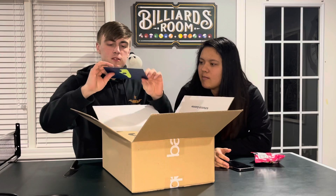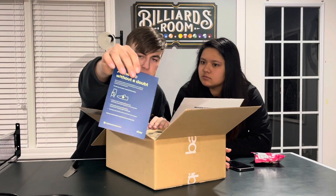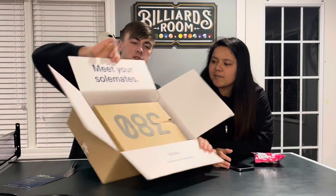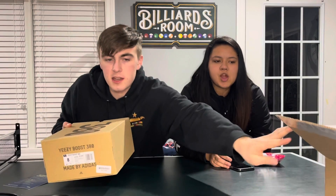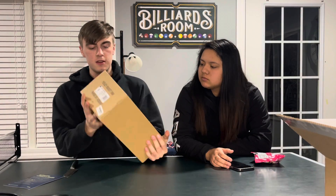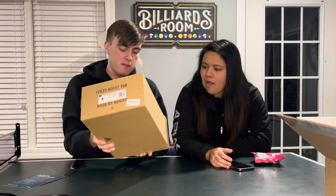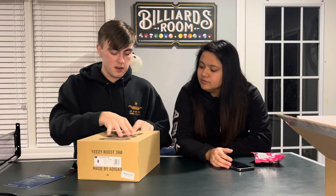Authenticity guarantee, guys, like I said. So yeah, I did get these in a size eight. I've never actually had 380s in hand — I've seen them in person but I've never really had a pair.